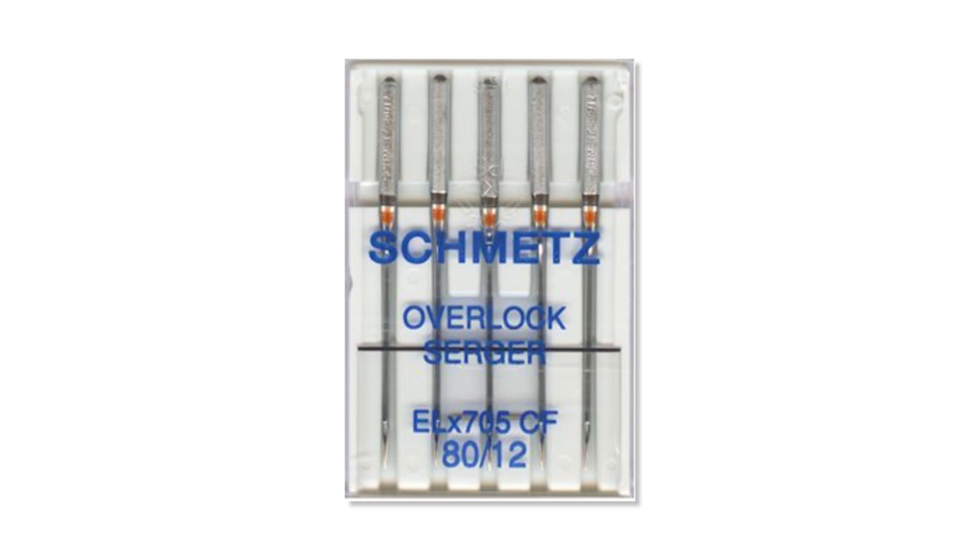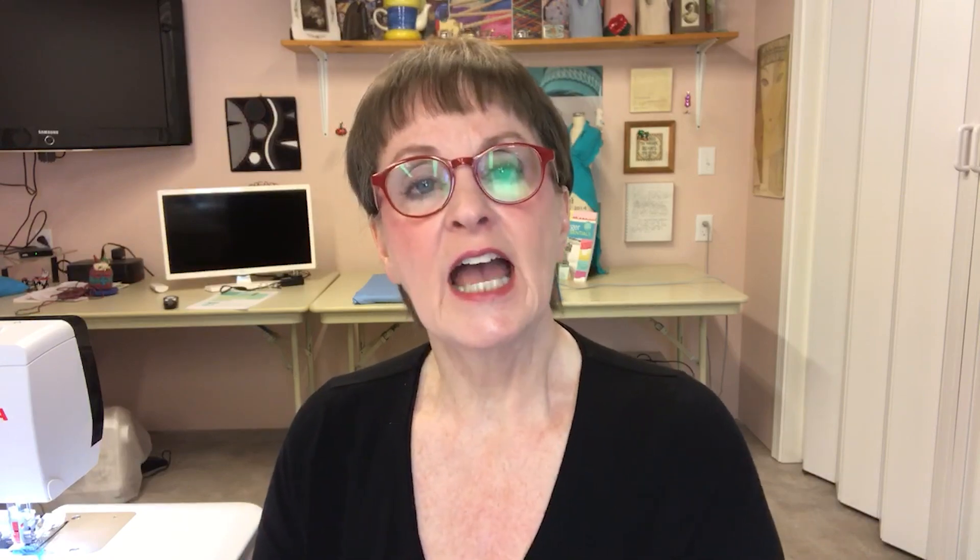Let's circle back to the ELX 705 needles, because there are a couple of different types. The ELX 705 comes in two sizes — the 80/12 or the 90/14 — but there's also another one you may not have noticed on the needle racks at your sewing machine dealer: the ELX SUK CF needle. The SUK designation means it has a medium ballpoint on the needle itself, which makes it great for different knit fabrics.